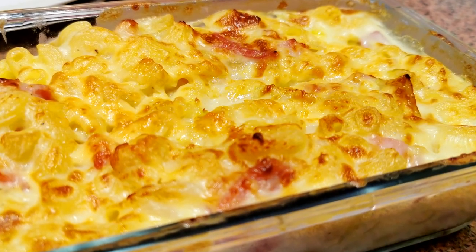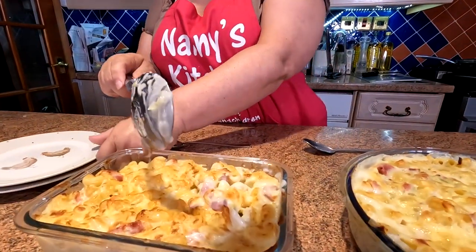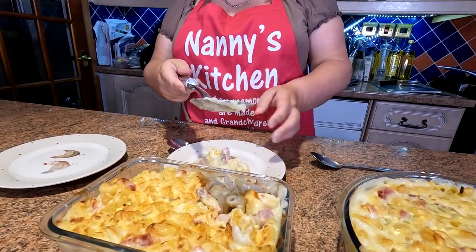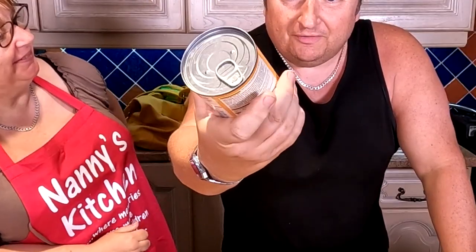Here they are folks — they're both out of the oven. We'll have a closer look at them in a second. How long did the one in the air fryer take baby? 10 minutes. 10 minutes! And this one in the oven? 25 minutes folks. Let's have a closer look. Come on then baby — dig it out. We've had a little dig in there already folks, as you can see. Look at that. You want a bit of the other one as well? Let's have a little go — bit of that crusty top baby.